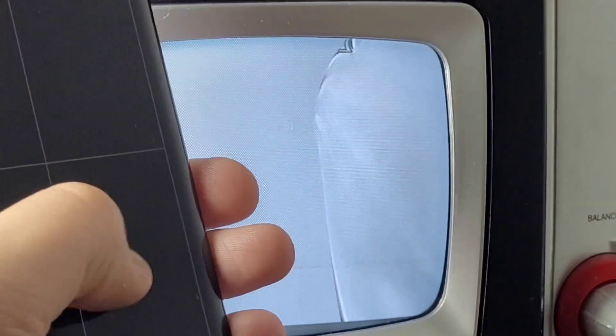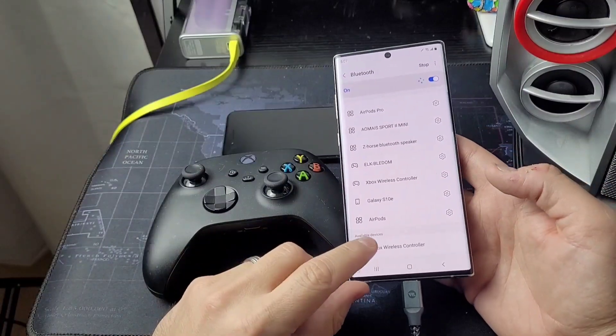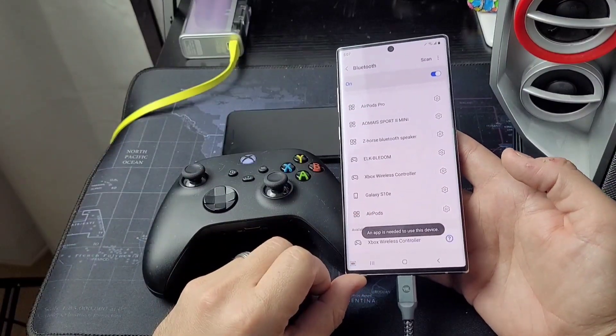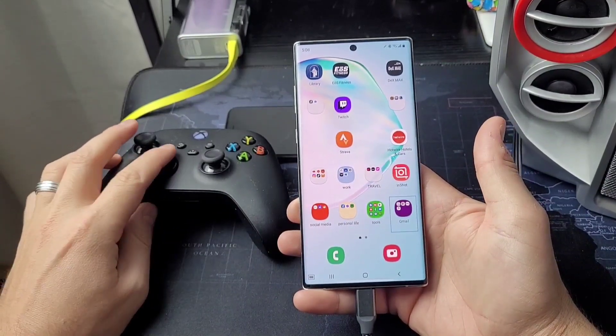At least with Samsung phones, you're going to use the LCD screen of the cell phone as a mousepad. You can see the cursor there being controlled. Anyways, that's how we're going to control the screen. For the games, we're going to connect my Xbox wireless controller here. Once it's connected to the phone through Bluetooth, you can control the screen just like this. Super easy stuff.